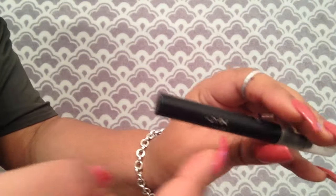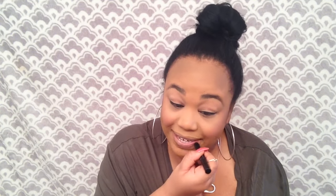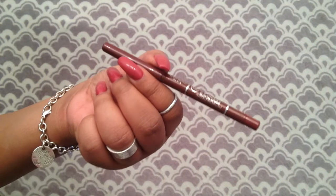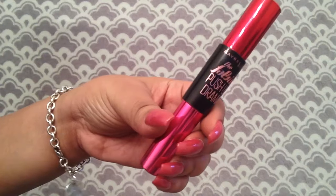Using the L palette for blush, I take the peach color and apply it to the apples of my cheeks. Next up is lips — I use the NYX lip primer, yes a primer for your lips, which keeps your color on for hours. We then follow up with the L'Oreal Infallible six-hour lip liner in Plum.